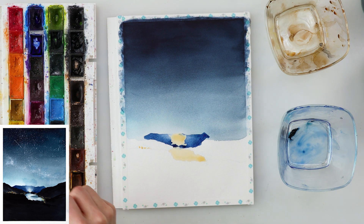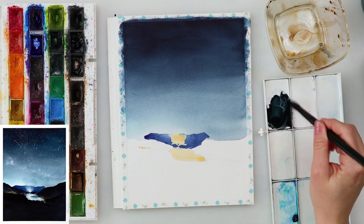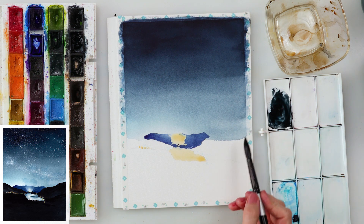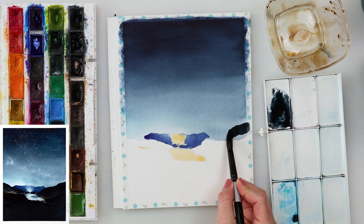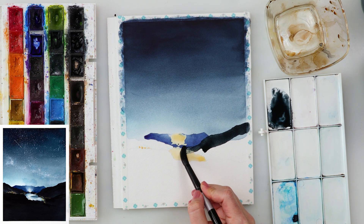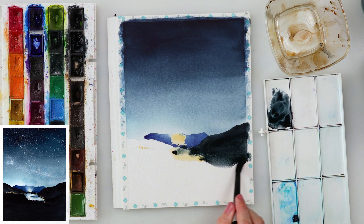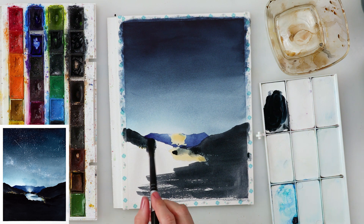When that dried, I'm painting in the mountains nearest to us with neutral black. Since I put masking fluid on the lake and on the spots where the house lights are, I can just paint the entire mountain without worrying about those areas.